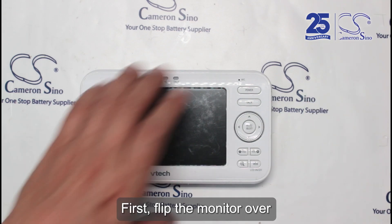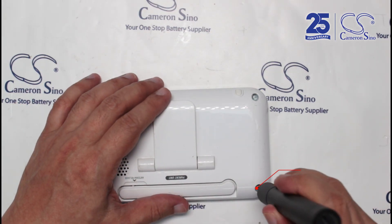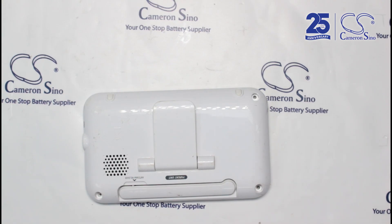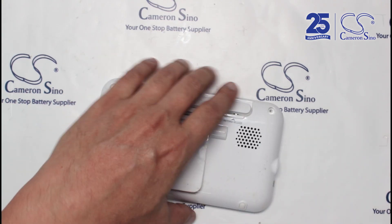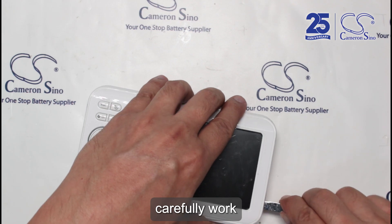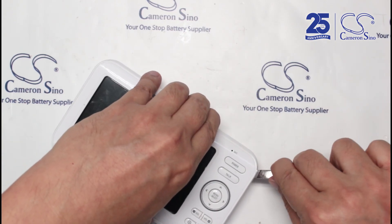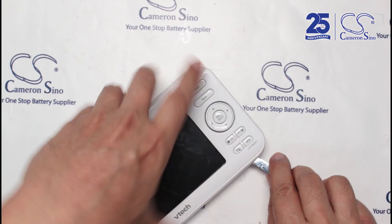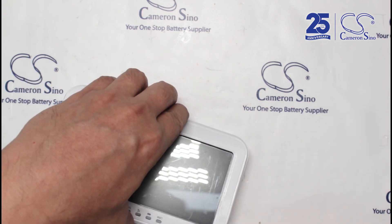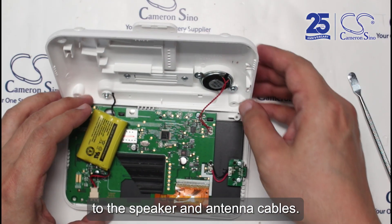First, flip the monitor over and loosen the screw at the back with a Phillip head PH0 screwdriver. Then, using a pry tool, carefully work along the edges to open it up. Make sure to hold the monitor upright — this helps prevent damage to the speaker and antenna cables.